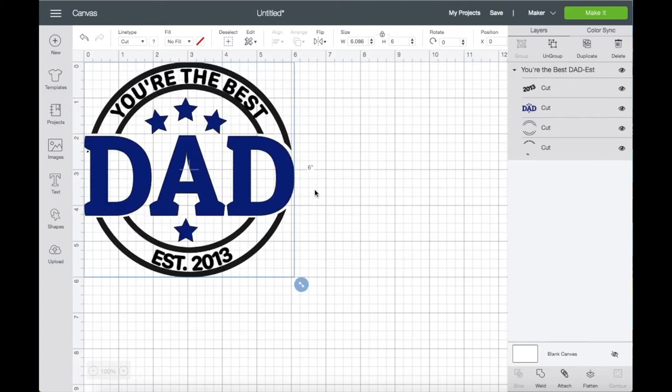Now that we're on our workspace, I'm just going to bring the image up to the corner for a better view. The size of the image that I want is six inches in height, and you can adjust that right up here if you decided to change the size to your liking.